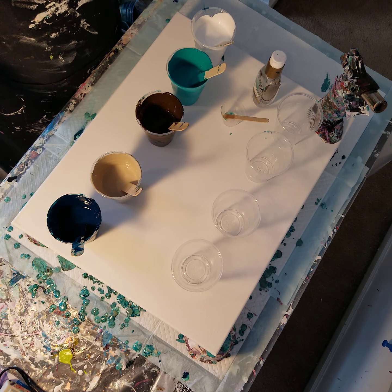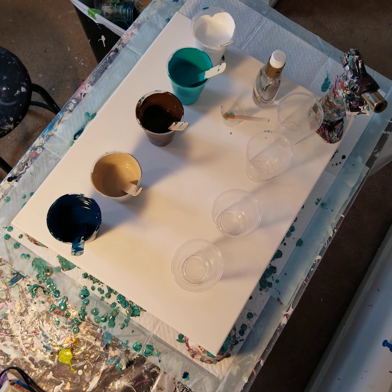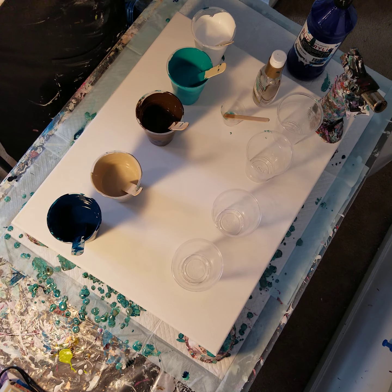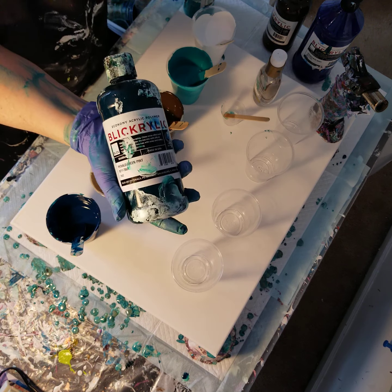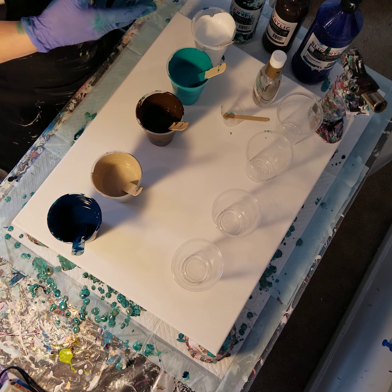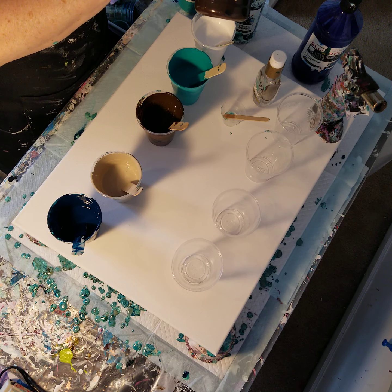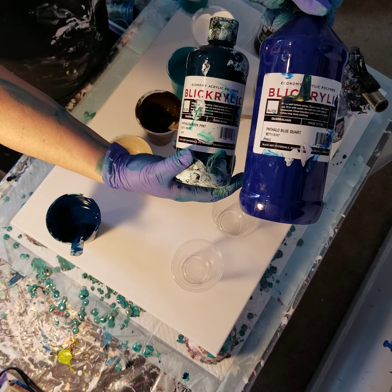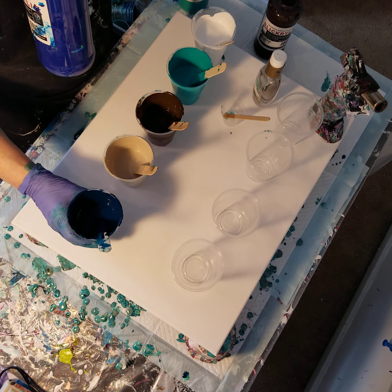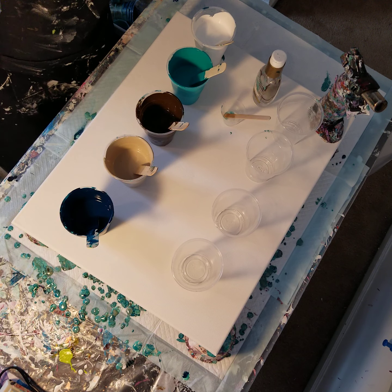I'm using products you can find at a place like CVS. I have some student grade paints — you can order them from dickblick.com, very reasonably priced. I get a lot of my supplies there. These are acrylic paints, all student grade. I have plain turquoise acrylics, raw umber, then I mixed some raw umber with white to come up with a tan, and I mixed some phthalo blue with phthalo green to come up with this beautiful dark turquoise. For white I'm using Artist Loft flow acrylic.